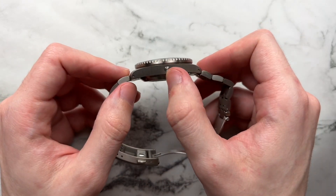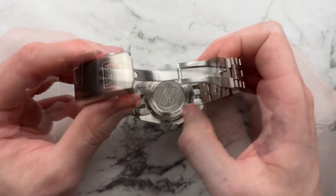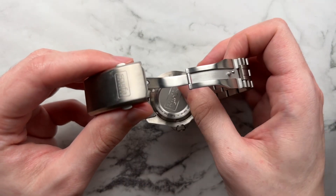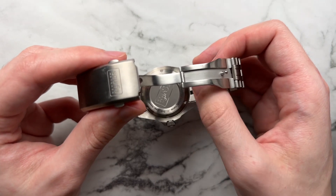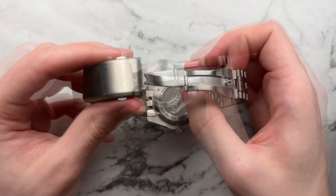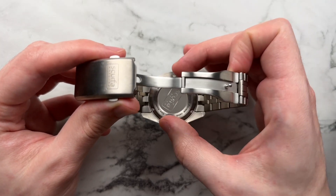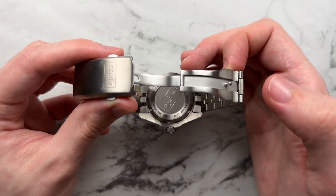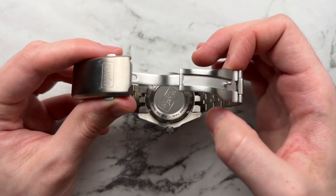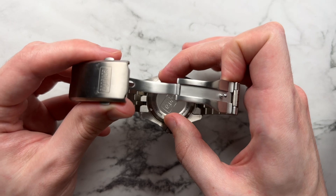We have the helium escape valve, drilled lug holes, and a very simple case back with a little text on the outside and the Scurfa logo sandblasted in the middle — much better than just a plain brushed case back. The case back is also done in titanium, which is nice because a lot of companies skimp and use steel for that part. Scurfa is basically putting everything to a standard it doesn't need to be.